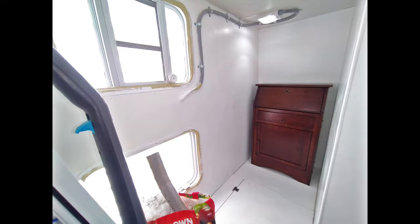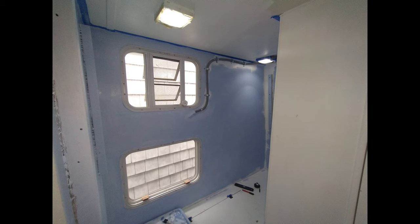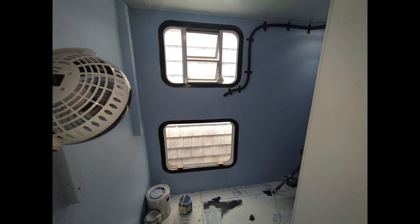Failed desk attempt number one. Time for a picture montage. Now that the main portion to hold the desks up is in place, we decided to paint and add carpet.